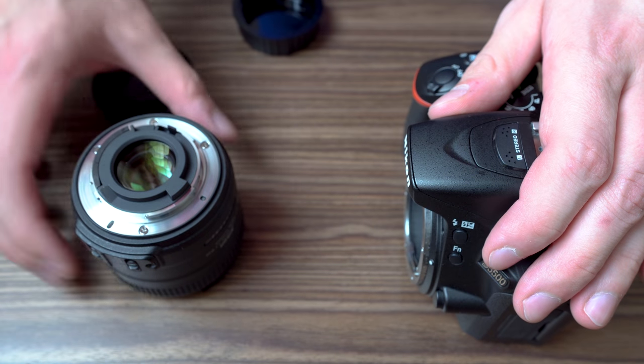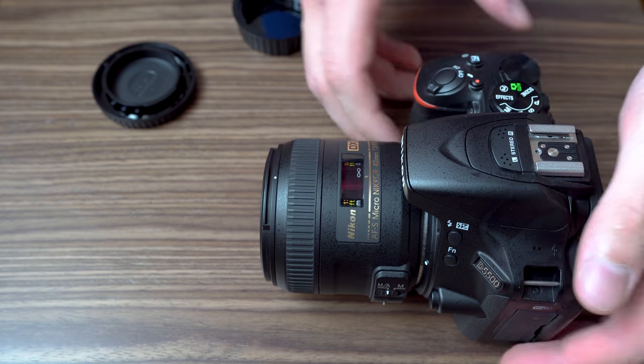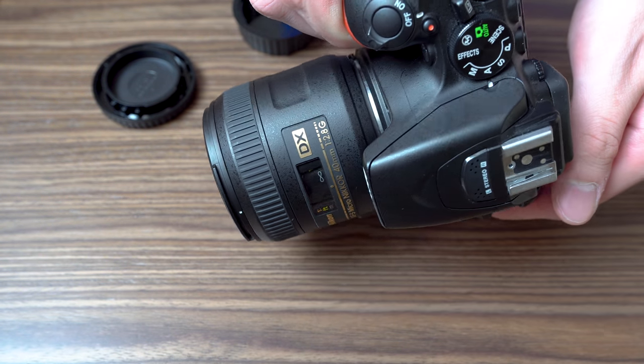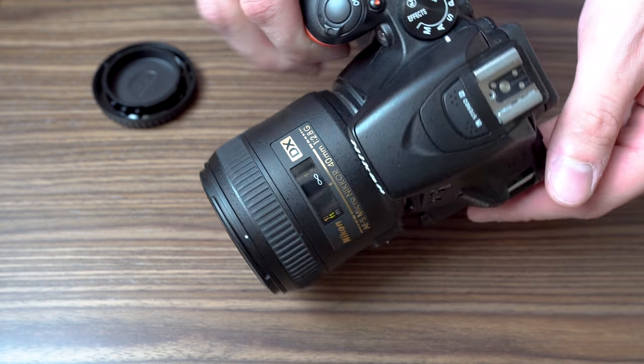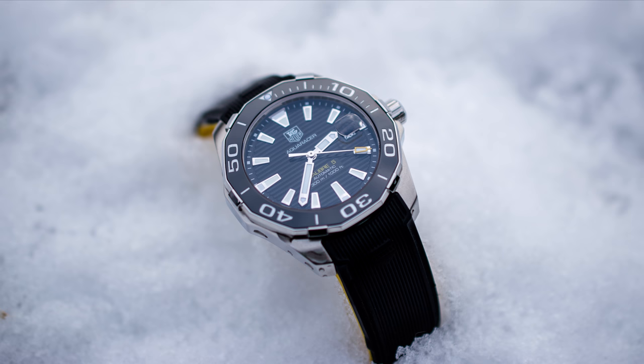And that 40mm focal length is probably the main factor that determines whether this lens is suitable for you or not. I have bought this lens for one specific purpose and that is product photography and the photography of wristwatches in particular. And for me, 40mm focal length or 60mm full frame equivalent focal length is perfect for that purpose.